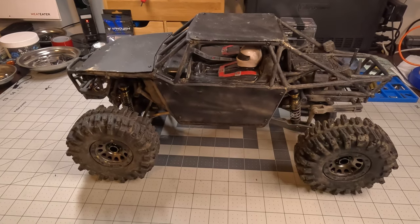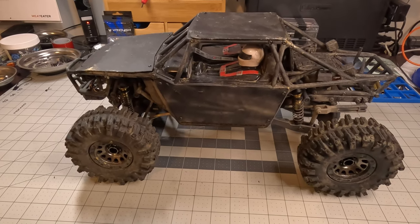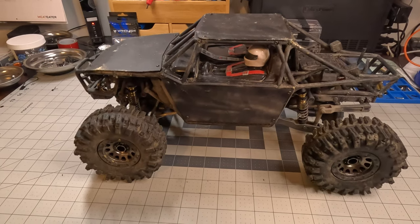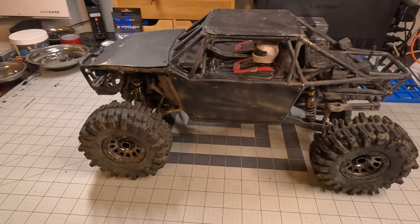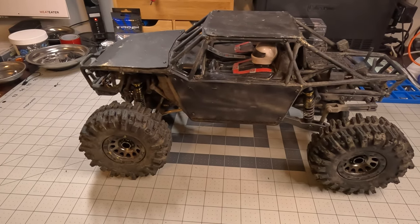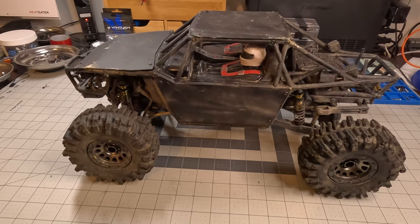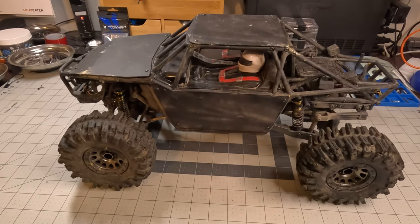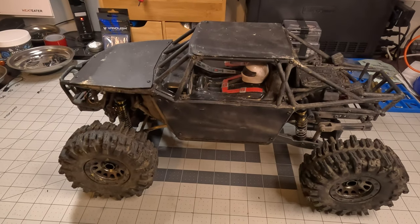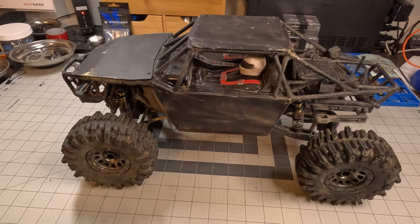Welcome to the RC garage tour with Crazy for KBs. We're going to be talking about my Element Gatekeeper. I bought this Gatekeeper as a kit, built it up, and put pretty budget electronics in it. It is pretty low on this list, but for a long time this was kind of my go-to — hence why it's dirty and beat up. I don't really clean my trucks to the point of them looking pretty on the shelf.